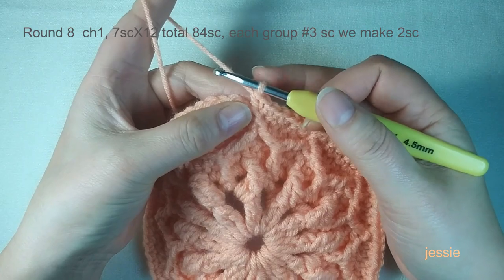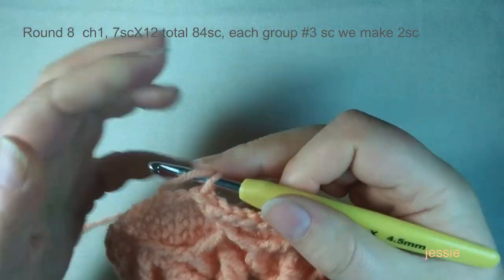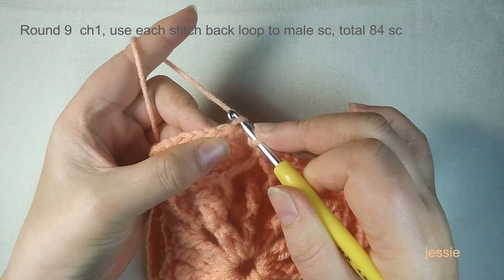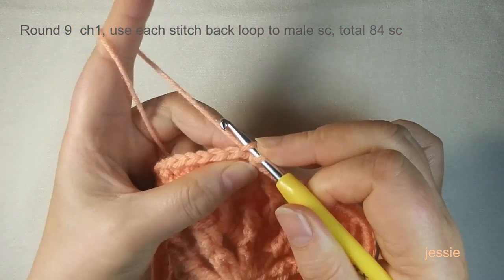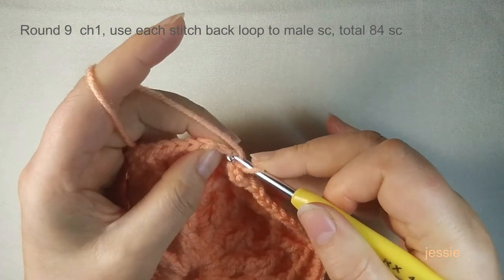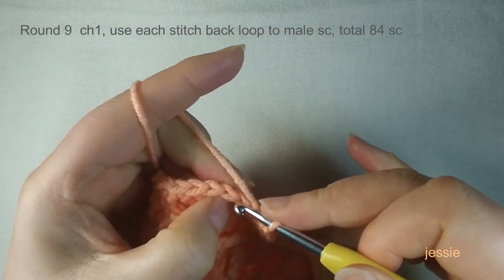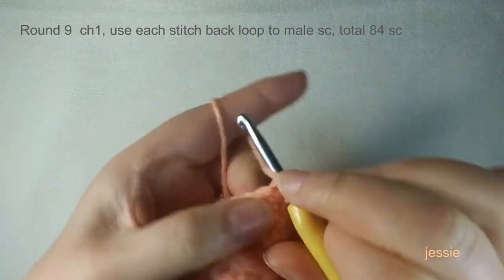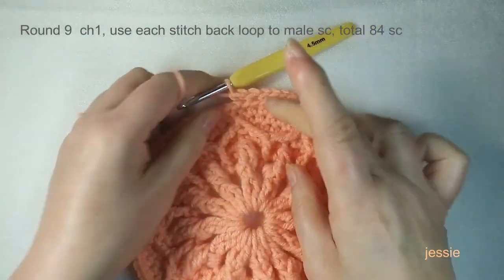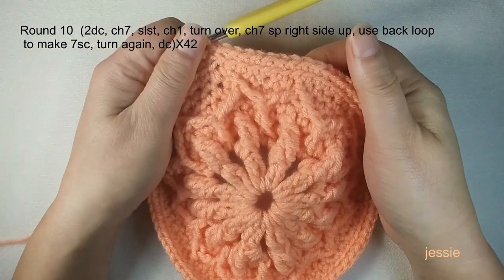Now finish round eight, come to the first single crochet, do a slip stitch. Make sure you have 84 single crochets. Start round nine: each single crochet has two loops, and we use only the back loop to make one single crochet. Do chain one first, then in the same stitch use the back loop to make one single crochet. Finish back-loop single crochets one by one. We still have 84. Finish round nine, come to the first, do a slip stitch. Make sure you have 84 single crochets.